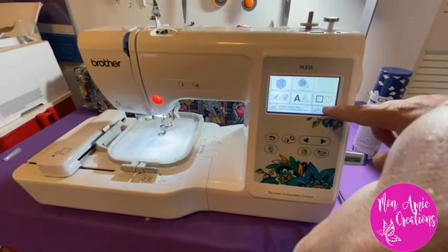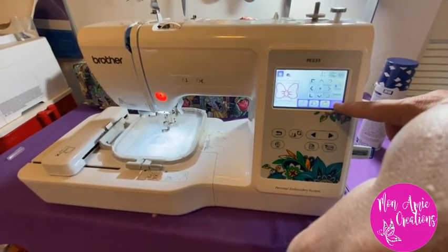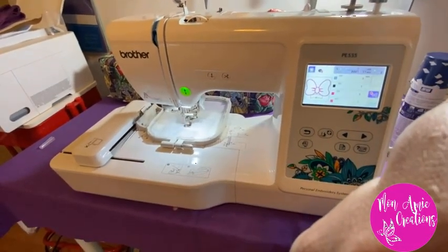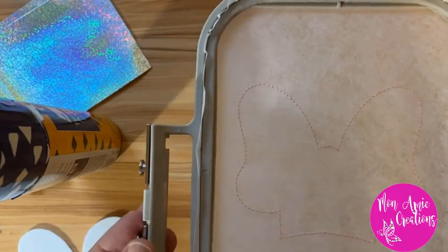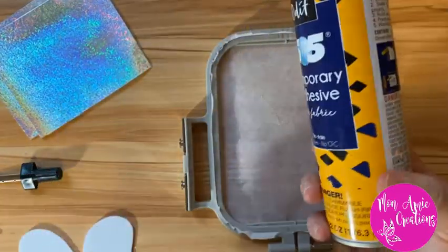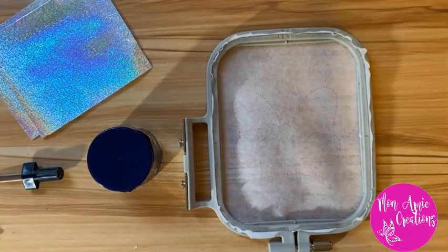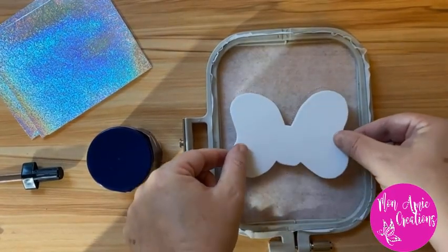I select the bow design on my machine, set it, and hit the start button. The initial stitching is done — it's quite light so I'll hold it closer to the camera. Now we're ready to tack down our items, so I bring out the temporary adhesive spray — the Odif 505 again. Don't forget to use this in a well-ventilated area. I spray it directly onto the item itself.